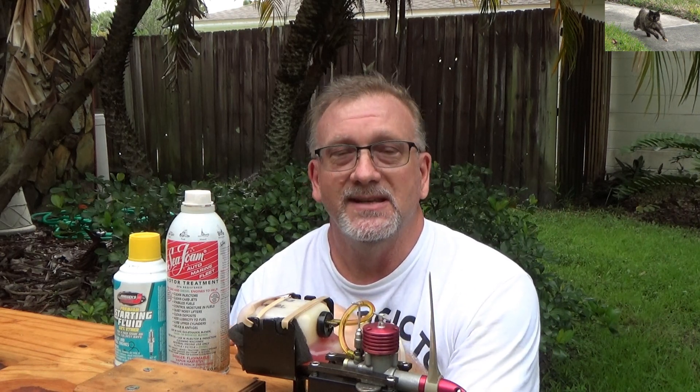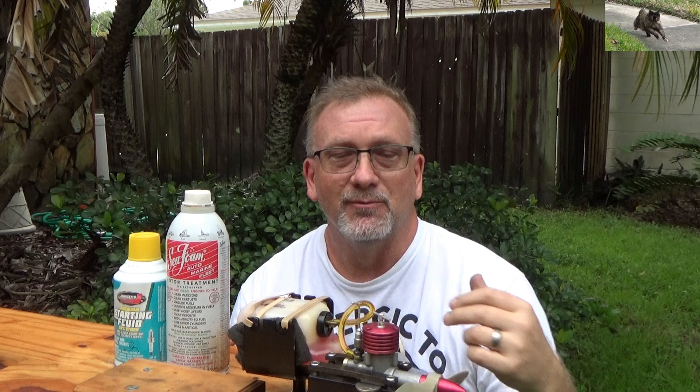I pulled out a compression ignition engine — actually I pulled out two of them. The first one here is my Russian-made MK17. This is an engine that I ran. It's probably been almost two years now since I've run it. I'll have to look at my last video, but it's been a long time.